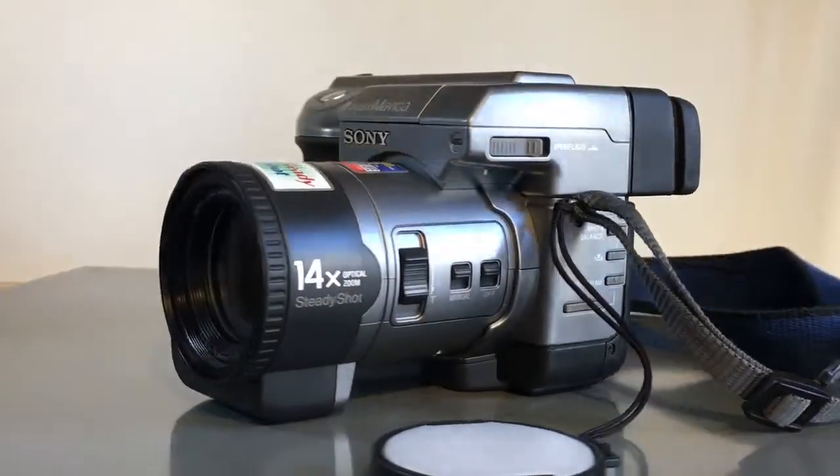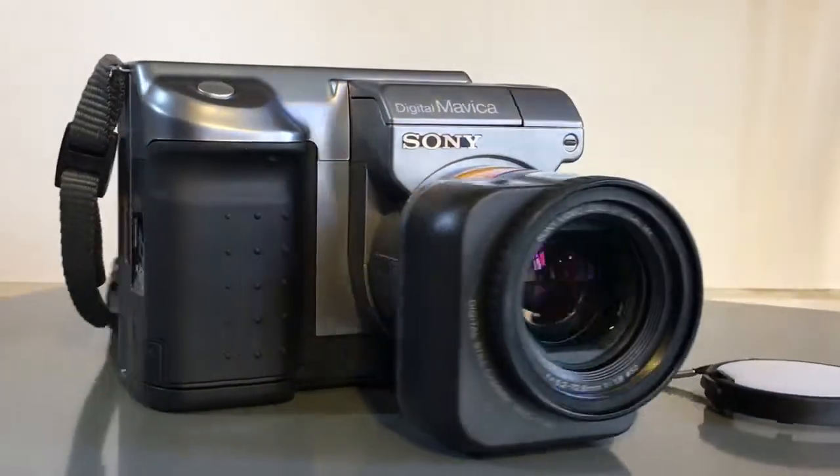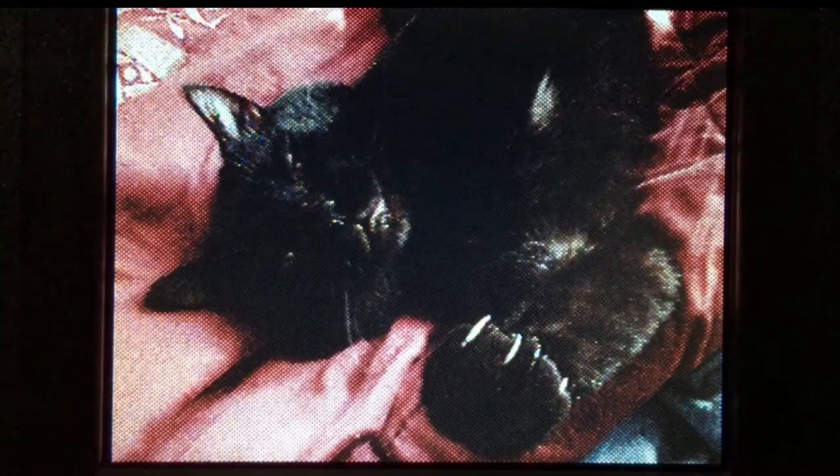I've also put together a ball-bearing turntable just to take fancy rotating shots. I can now take photos, but without a PC floppy drive I'm stuck looking through them on the LCD screen on the camera itself — though I can take as many photos of Mr. Snuggle Wuggles as I like.